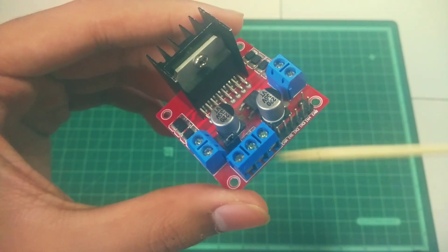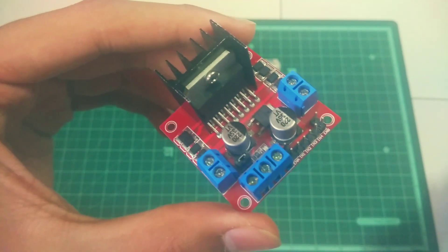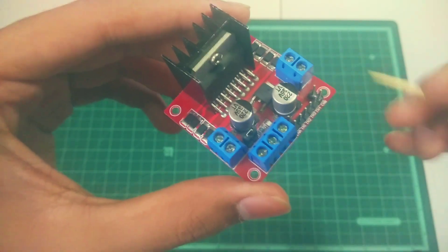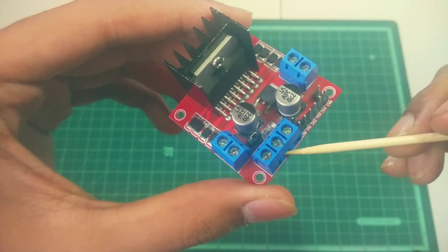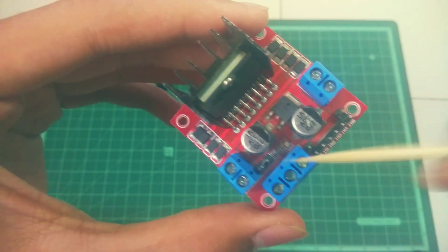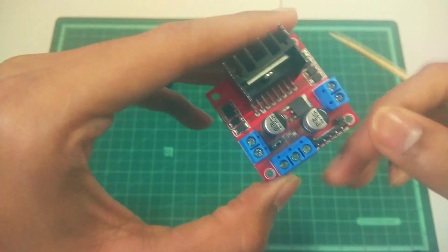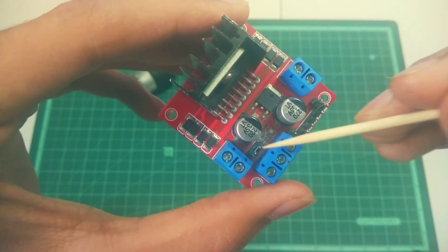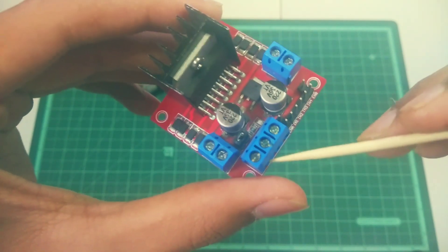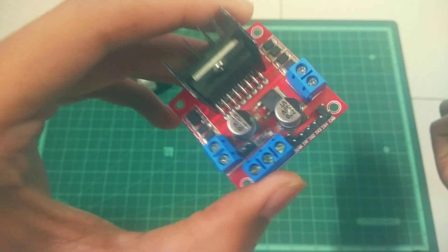Regarding voltage range, you can supply from 5 volts to 35 volts to this module. One important thing: if you are using more than 12 volts, you have to remove the small cap on the module using a small plier. If you fail to remove this cap while using more than 12 volts, your voltage regulator will get damaged.